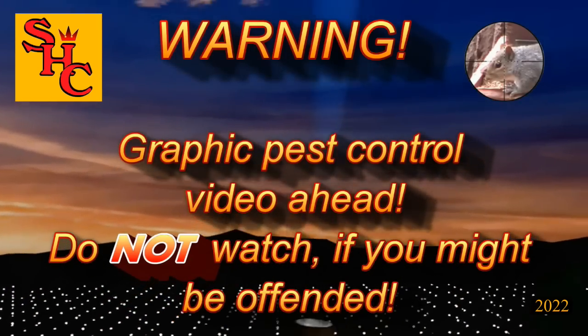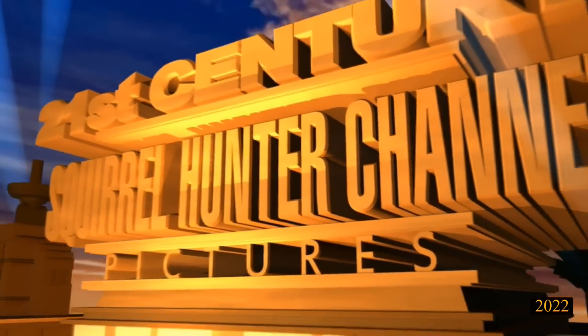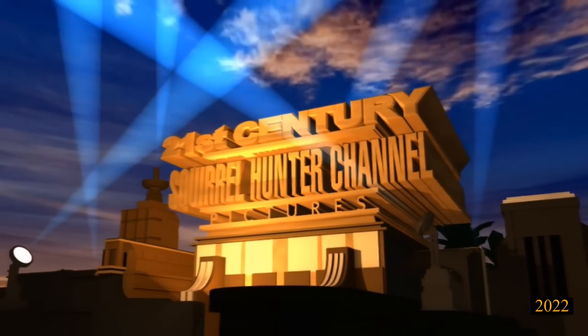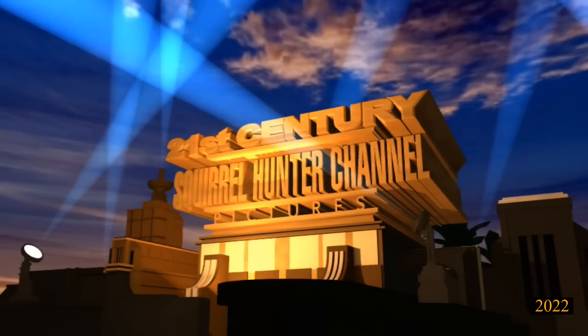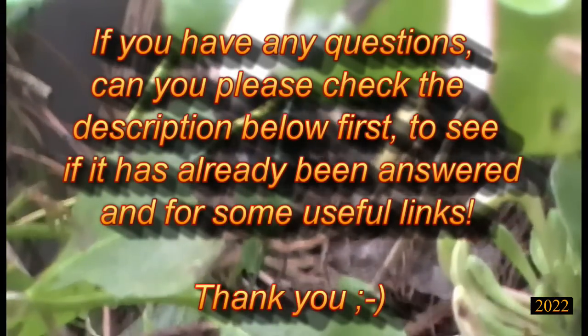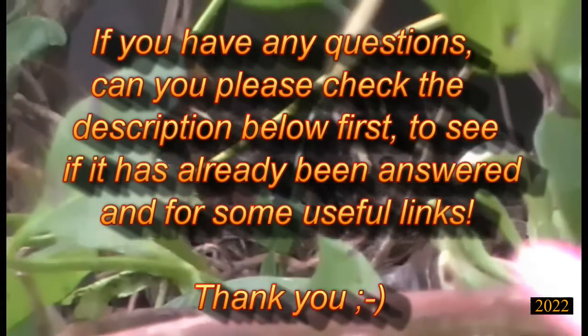Graphic pest control video ahead - do not watch if you might be offended. If however you really like watching pest control videos, then hello again and welcome to the Squirrel Hunter channel. Please continue and watch us as we control pest populations with silenced air rifles here in the UK. If you have any questions, please check the description below first to see if it's already been answered, and for some useful links.